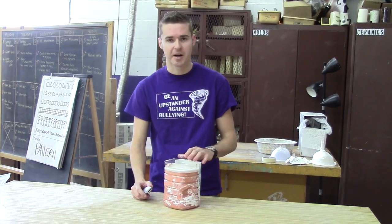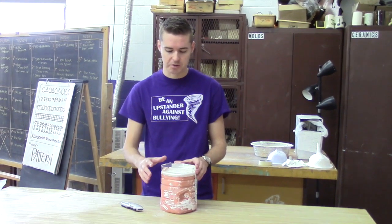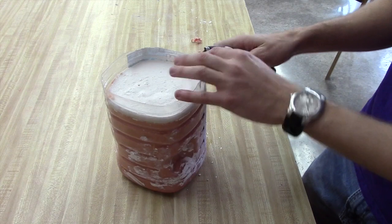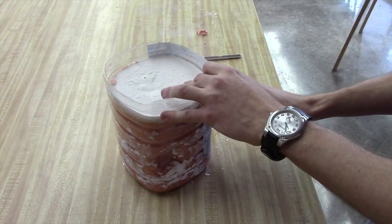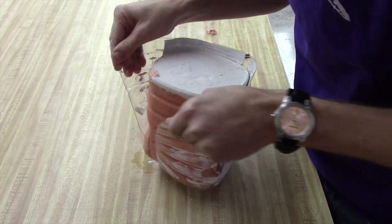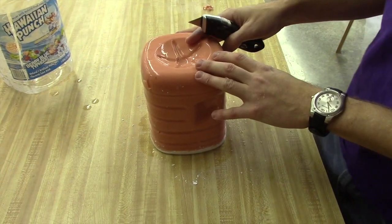Welcome to day two of making the alginate mold. Now that this has set overnight, the plaster is hard. We're going to be cutting it out slowly using our razor. The first thing we're going to do is cut open our mold - taking the razor and getting rid of this whole container. Lots of water will probably be in there from the alginate as well as the plaster, so be prepared for that. We're cutting it out instead of flipping it over because we don't want any of the molds to get ruined.